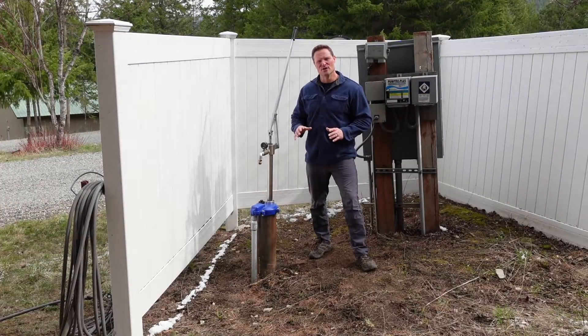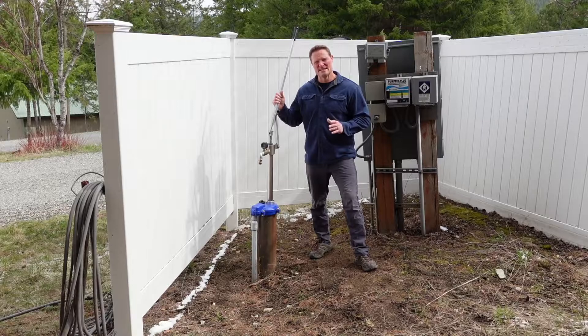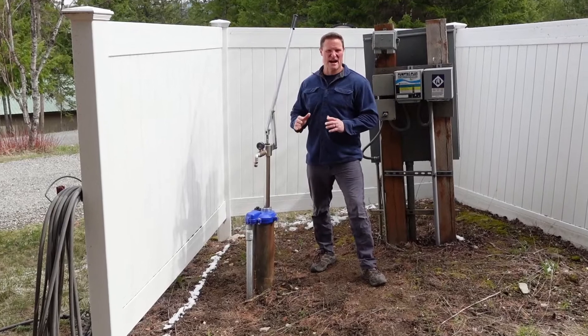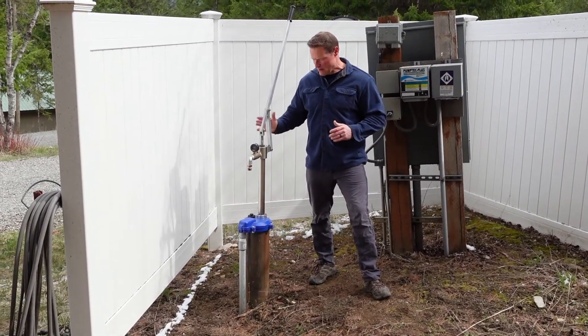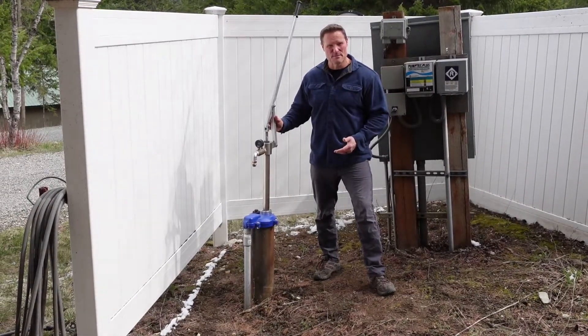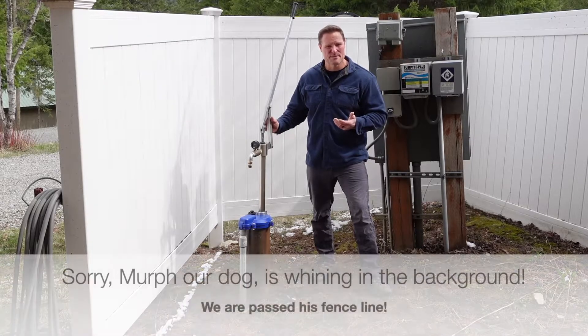I'm going to show you our extreme preparedness option for a grid-down scenario or extended power outages where I can't get any more propane. I do have my well with a submersible pump backed up by my backup propane generator, but my thought was: what if I can't get propane anymore?